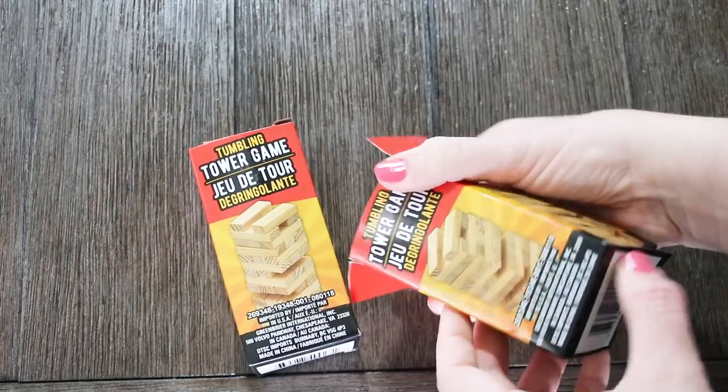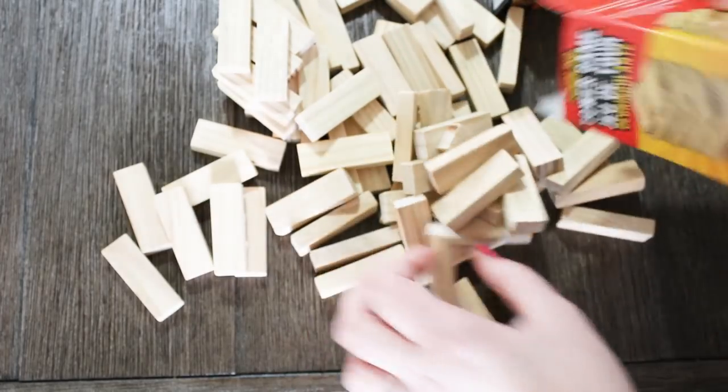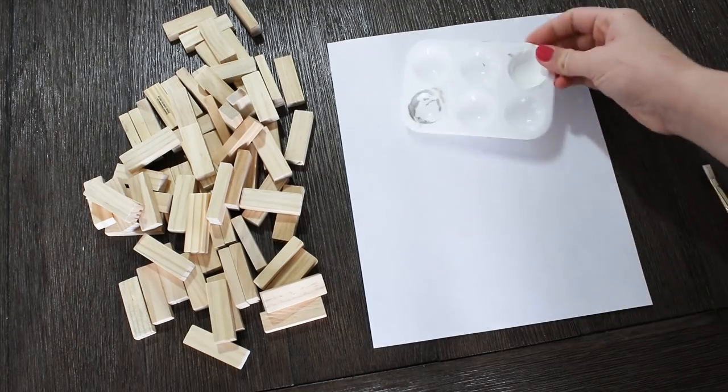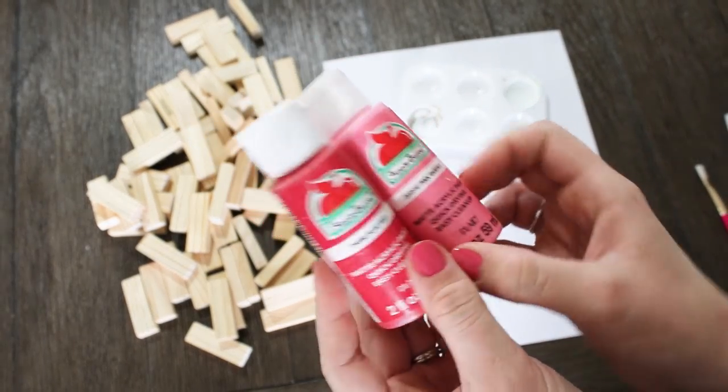So for the first Valentine gift idea, I'm taking two sets of these Dollar Tree Tower game blocks and I'm just going to paint the ends of each of these blocks to make them more festive. I'm going to be using a bright red and hot pink in the Apple Barrel paint.